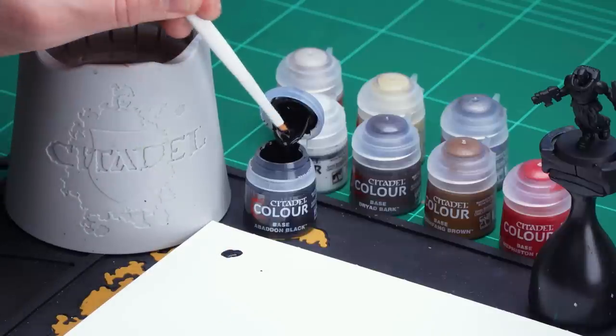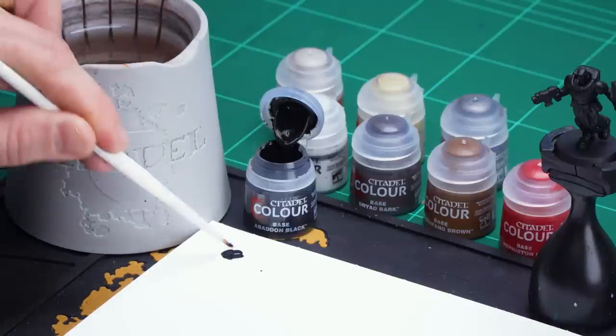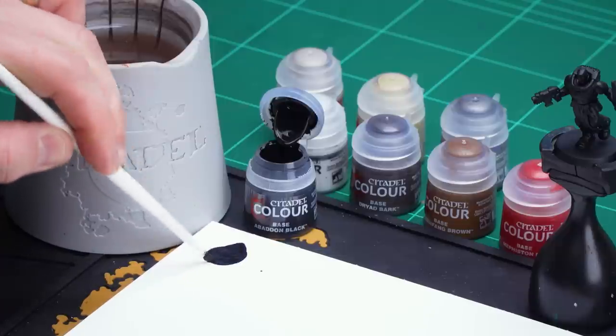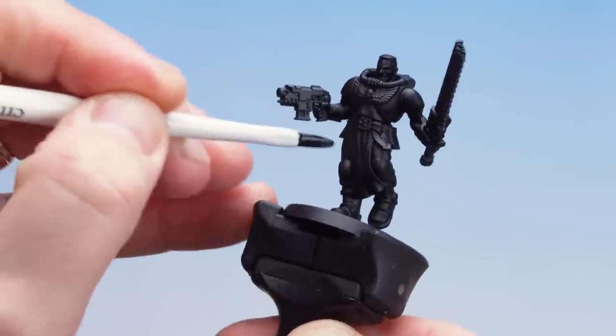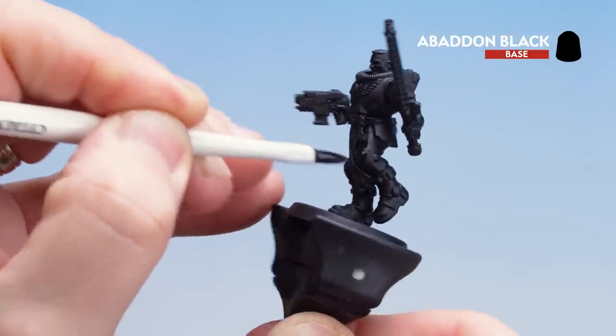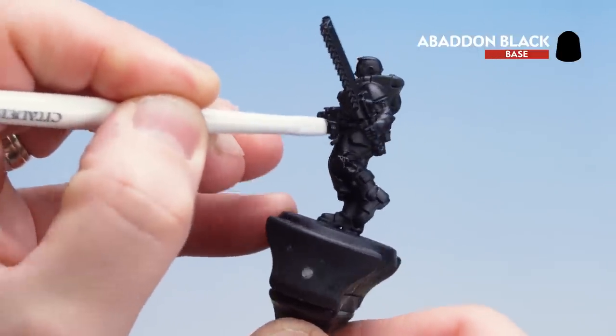I'm going to get myself a medium base brush and apply a little bit to the palette. I'm going to thin this down a little bit more than I normally would — a couple of paintbrushes of water — because we only want to coat slightly over that armour and not make it too thick and goopy. You could paint over the whole lot but I'm just going to concentrate on the actual armour panels themselves. Take your time and once it's dry move on to the next colours.